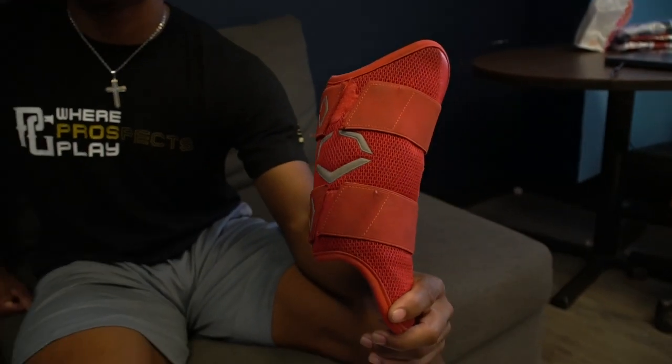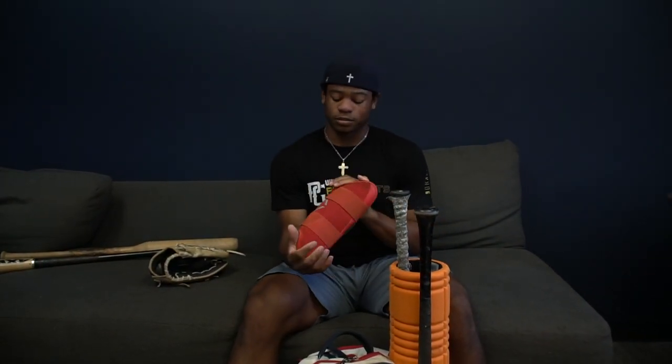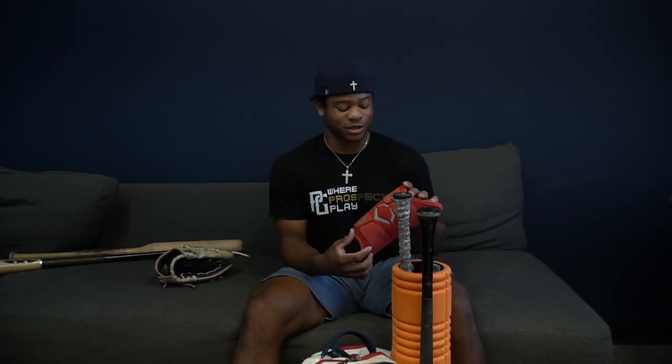This is an EGO shield leg guard. I use these because I don't want to break my ankle if I foul a ball off. The only problem is they're really expensive now, so I only have the one — I don't have an elbow guard. So if I get hit in the elbow, I might be out for a while.